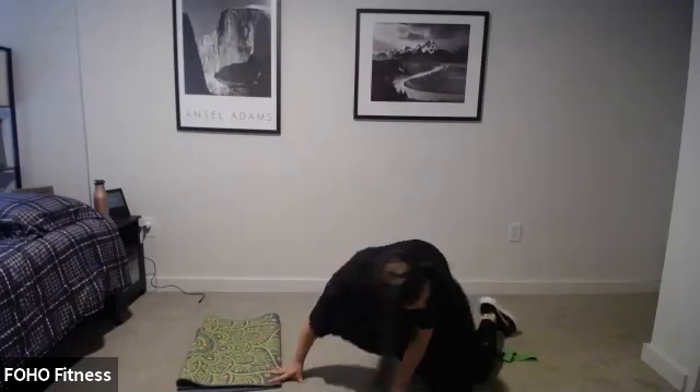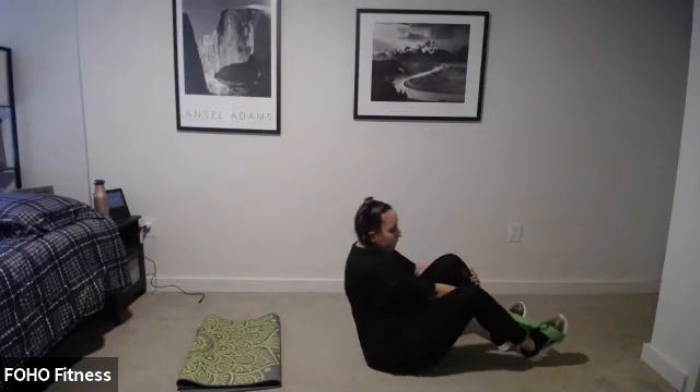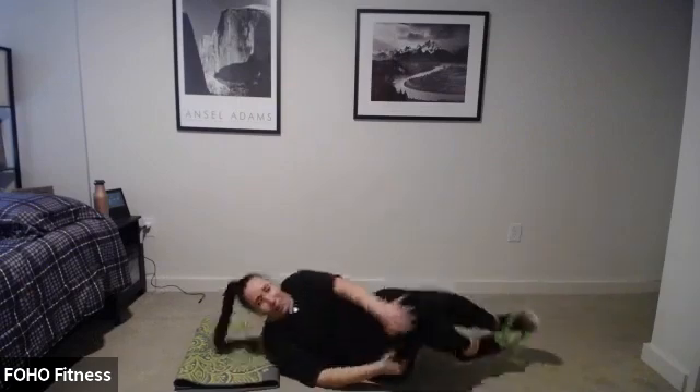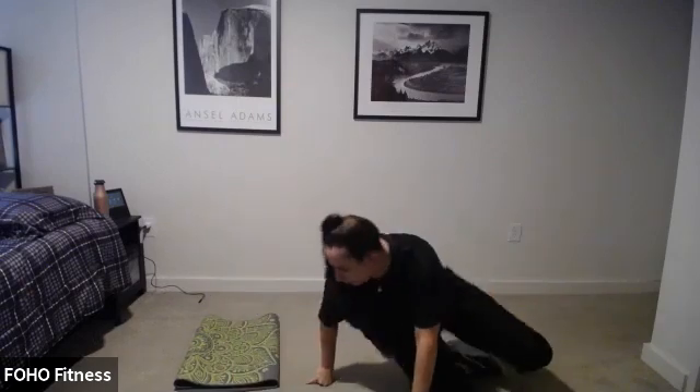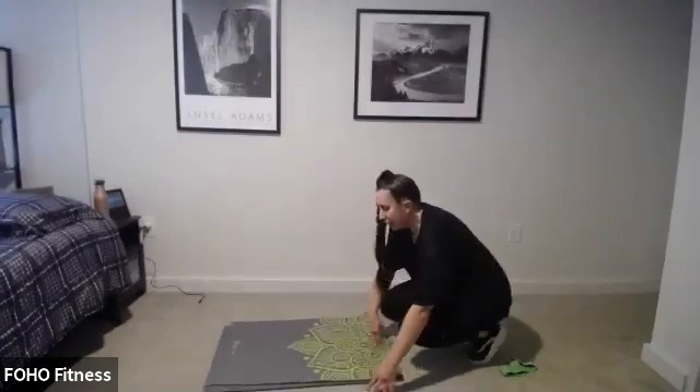We're almost done — two minutes left. Bicycle crunch, 20 seconds, keep your feet apart. Ready, set, go. Twist and twist, twist, twist. Let me see it. 10 more seconds — twist and push. Keep those feet apart, push, that will keep the tension. Three, two, flip over — up, down. Holding the plank or up, up, down, down — 20 seconds. Ready, set, go. Make sure your right hand goes first and also your left, alternate it.